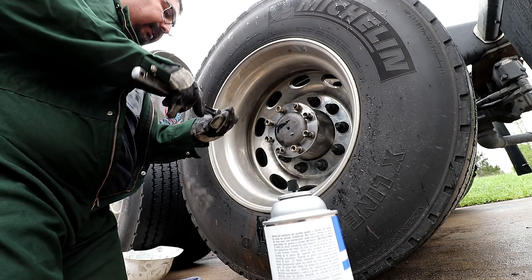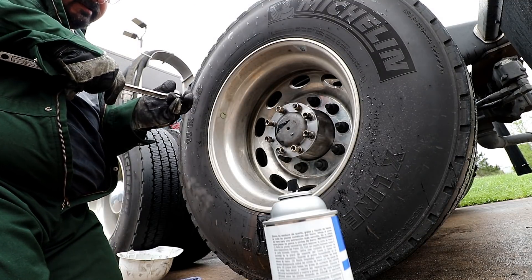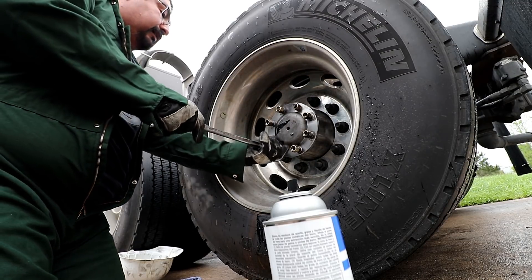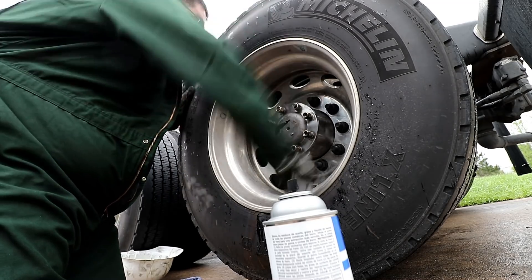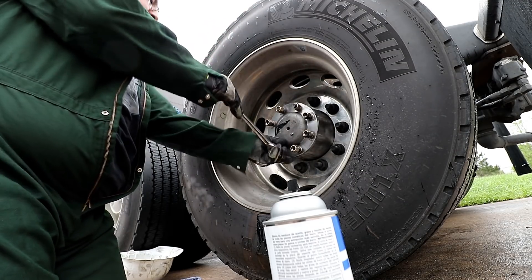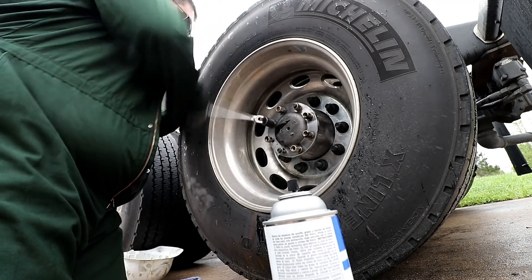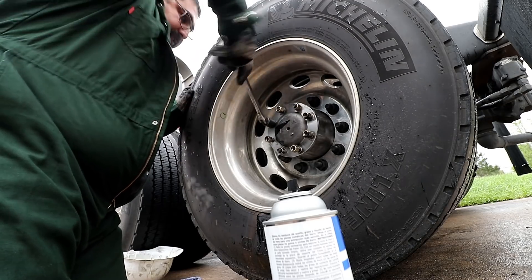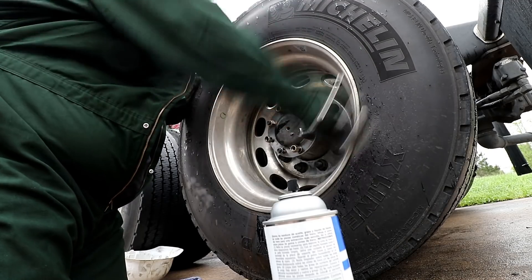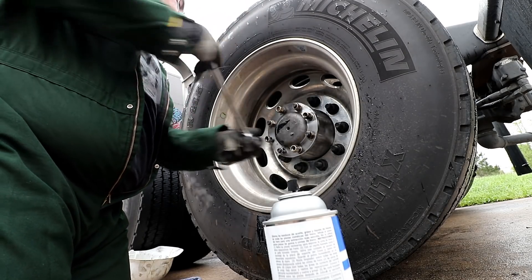Just barely get it snug. I might not know what I'm doing — I hope I don't regret this later going down the road — but I'm giving it the best I can. I can get a lot of stuff done myself, I just sometimes don't have the time. I might bang the rim again. Wish I had an electric impact — that would be cool — but at Harbor Freight they're like 250, almost 300 bucks, and I don't really like spending that much on Harbor Freight tools.